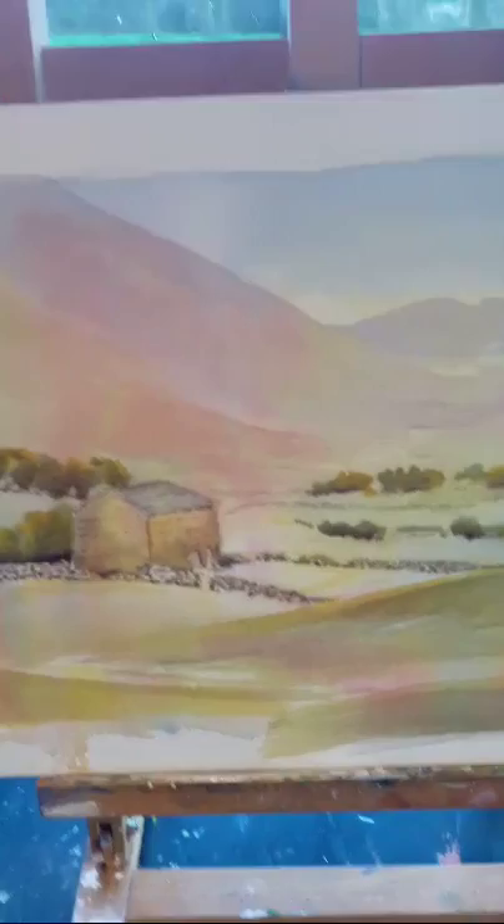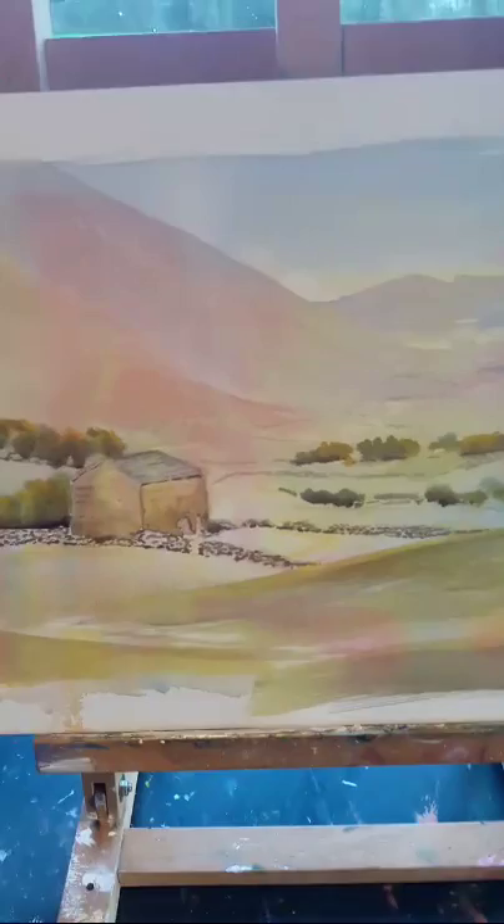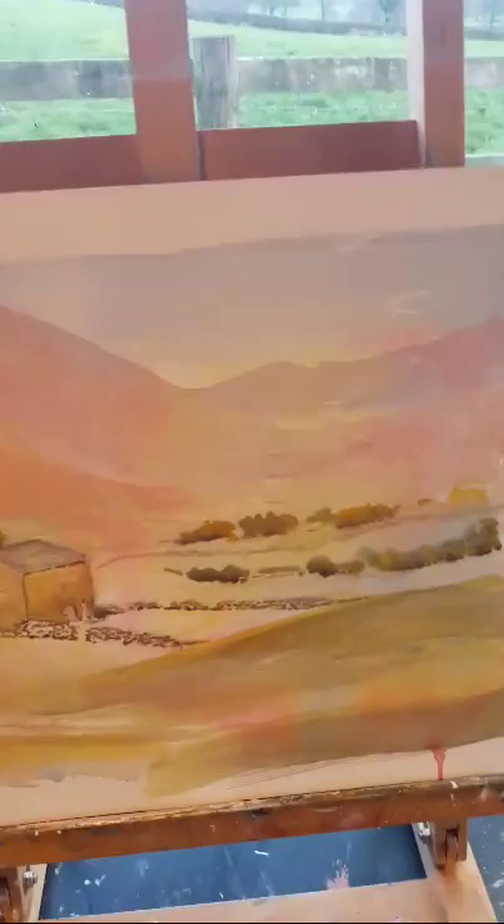So I will show you the demonstration piece from last night. I don't have wi-fi down here so I just use my phone when I do these quick live streams. Basically I started it like that — wet the paper all over. This is a Saunders paper and I used alizarin crimson, gamboge, and cobalt blue, put them quite randomly, and left it to dry completely. Then I came back and put the same three colors on top to make this little landscape, keeping it very very simple.